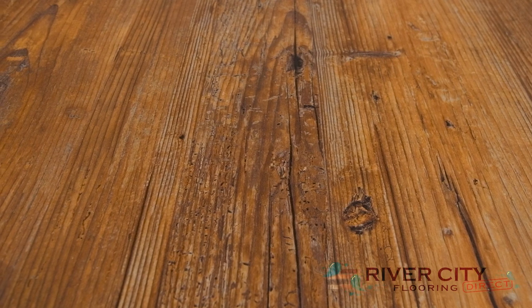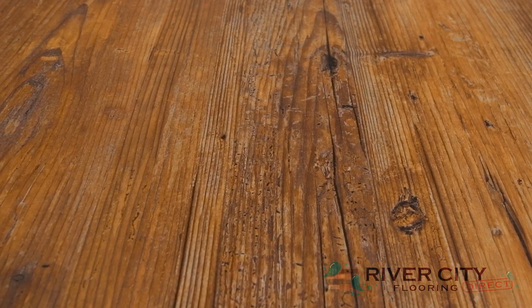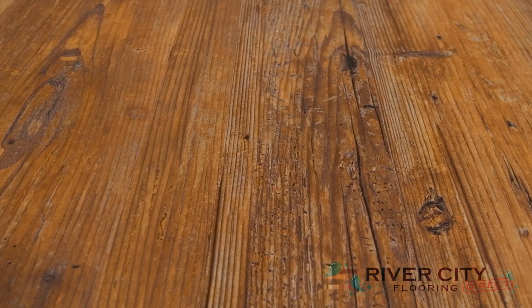This color is W11KD-1105 Heartwood. To view more floors, visit RiverCityFlooring.com.